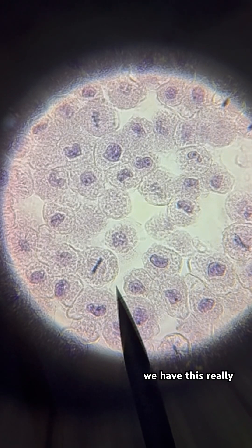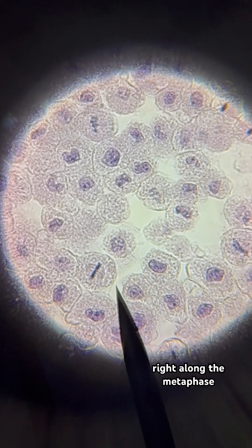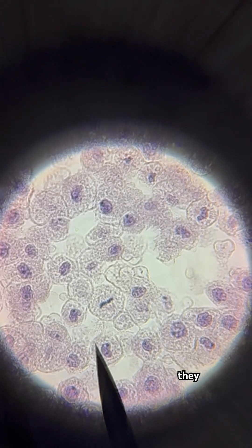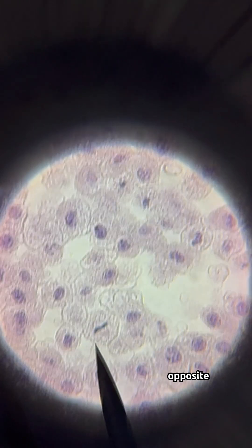Now we have this really great example of metaphase. All the chromosomes have lined up in the middle of the cell, which is its equator, right along the metaphase plate. They appear to be in a straight line, indicating proper spindle attachment from opposite poles.